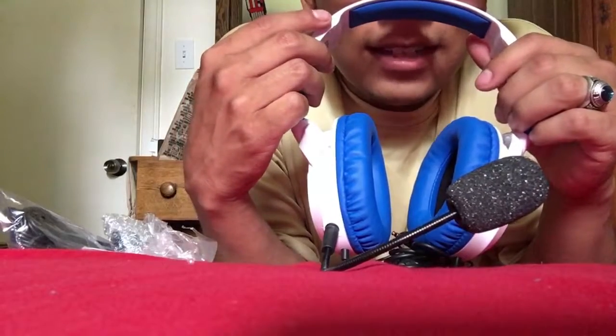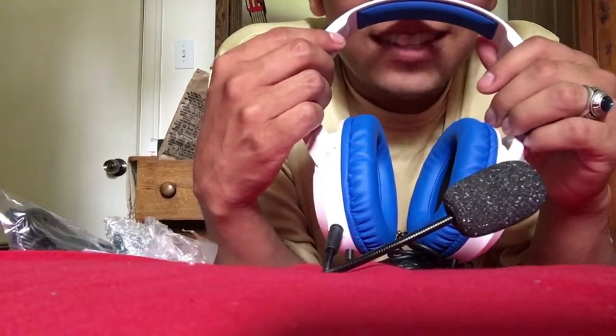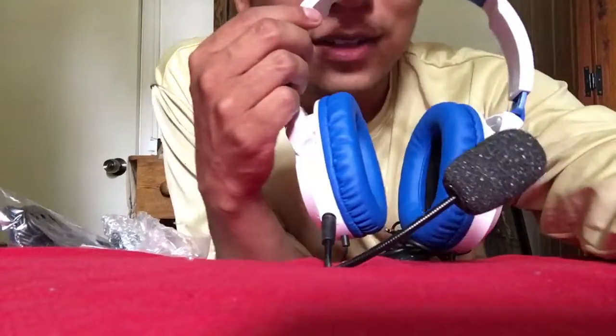So guys, that's my first unboxing video, hope you guys enjoyed it. You guys should totally invest in one of these, they're pretty cool. Thanks so much for watching, remember to like, share, subscribe, and share with your friends.